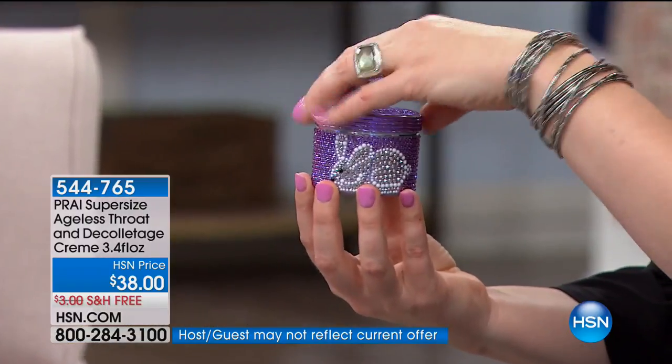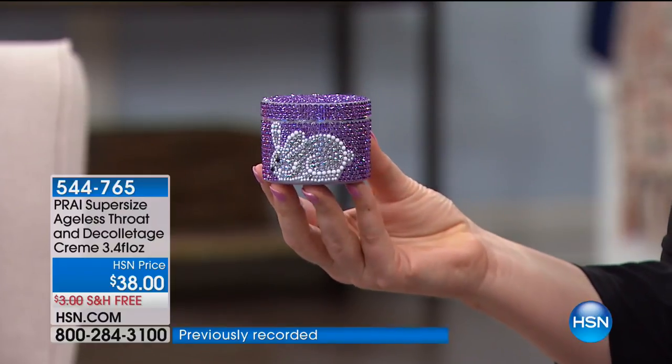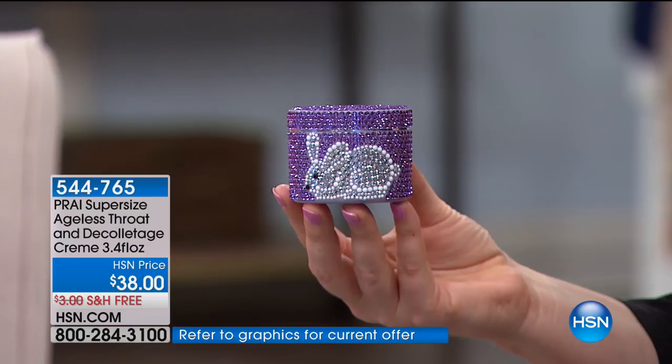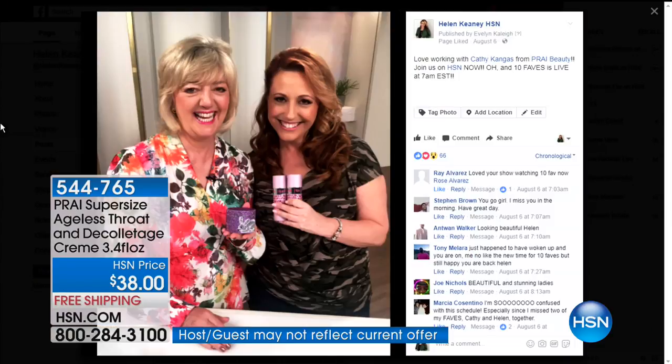About the value: usually it's a one-ounce size, but this special edition is 3.4 ounces — not double, not triple, but almost three-and-a-half times the regular size. The price is the same, and they're offering free shipping. This is for Kathy's special anniversary. People always call in to say how much they love this product.